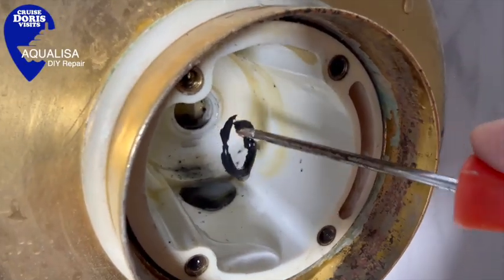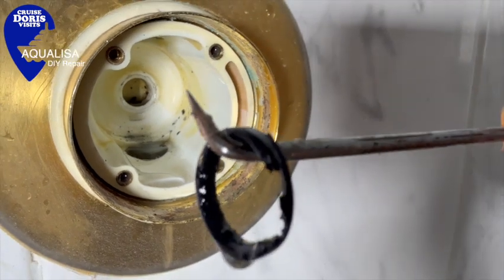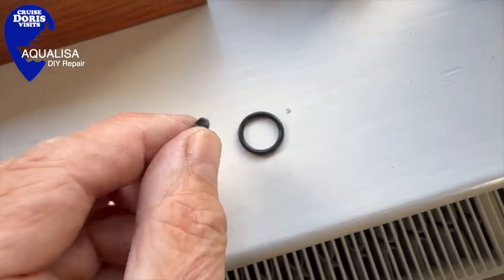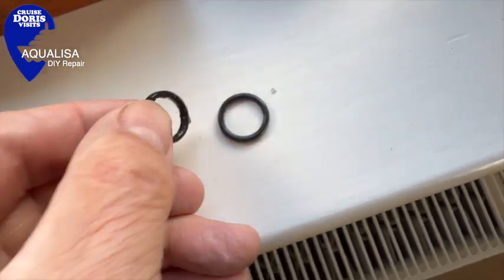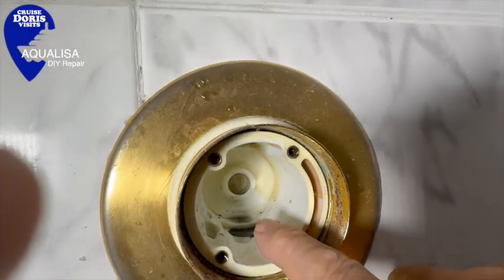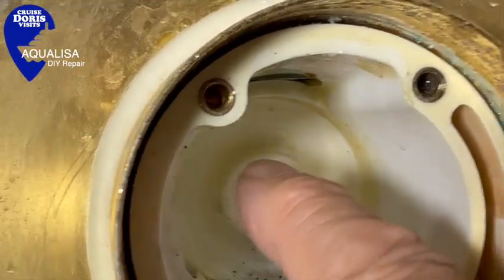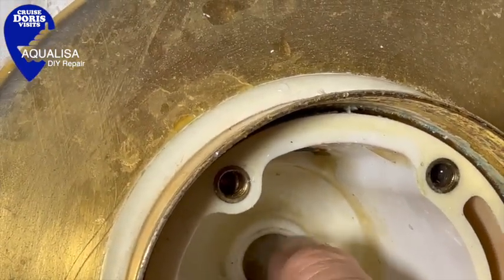Do not damage the seating. Ignoring the damage done to the washer to get it out, you can see it's flat, squashed and misshaped - you should definitely change this. You only get one with the new kit. There are some other washers you may not need, but you do need this one. Before fitting the new one, you will need to clean the housing. We live in a hard water area, which meant there was lots of residue to clean out.